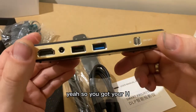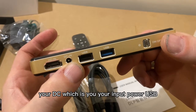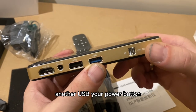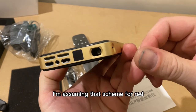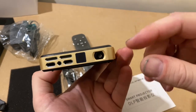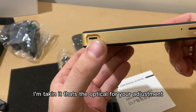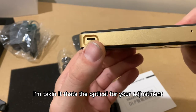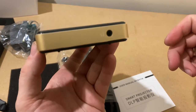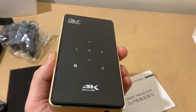You've got your HDMI and your DC which is your input, power USB, another USB, your power button. I'm assuming that's your infrared. Then you've got your projector piece there. I'm taking it that's your optical adjustment wheel. Memory card slot and your earphone socket.